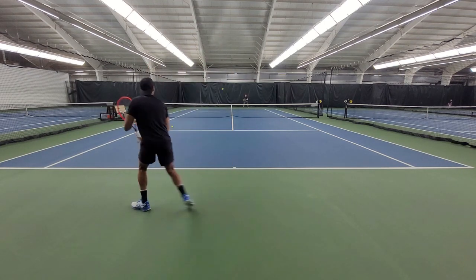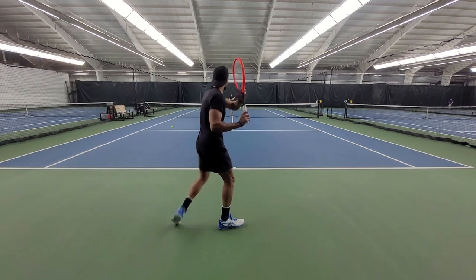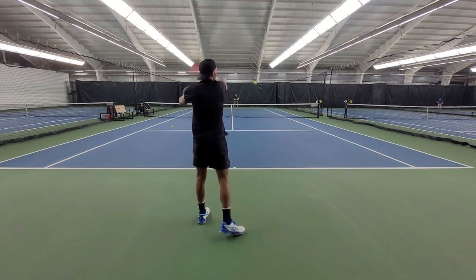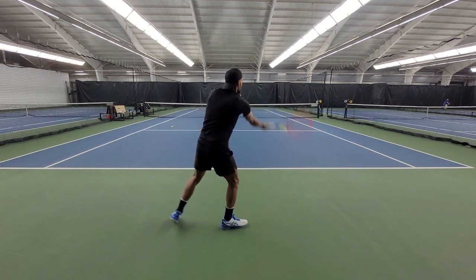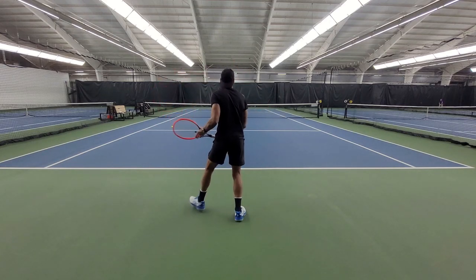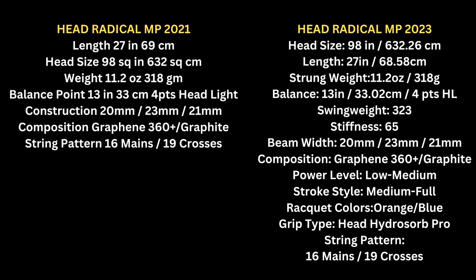If you guys were a previous fan of the last generation — the model that was gray and orange — you're gonna love this update. Mostly because of the Exotic system, which basically enhances vibration dampening and energy absorption. Which to me is the difference between this model and the previous model. Because, as you can see from the picture here, spec wise, it didn't really change much.